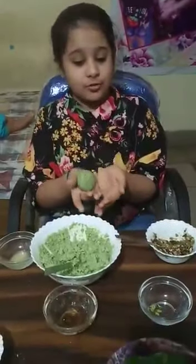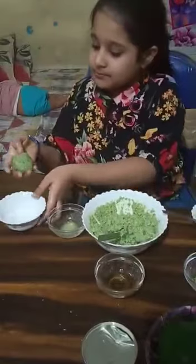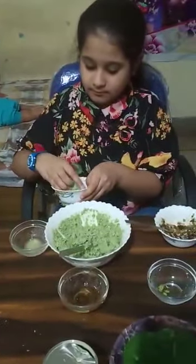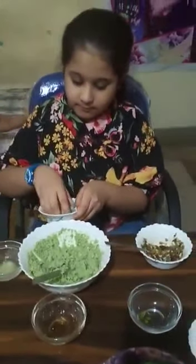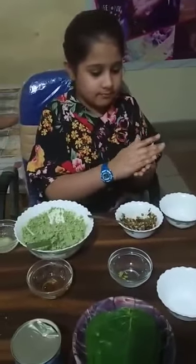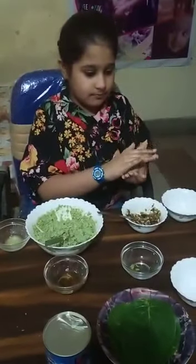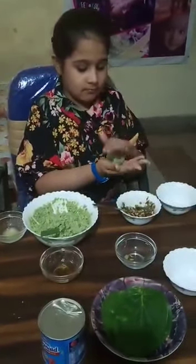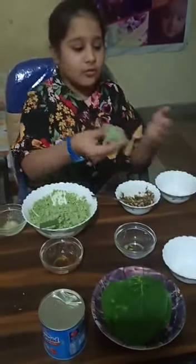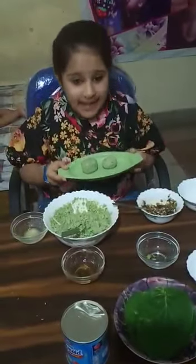Now I will coat this and decorate with coconut. You can see our paan laddu is ready. Thank you.